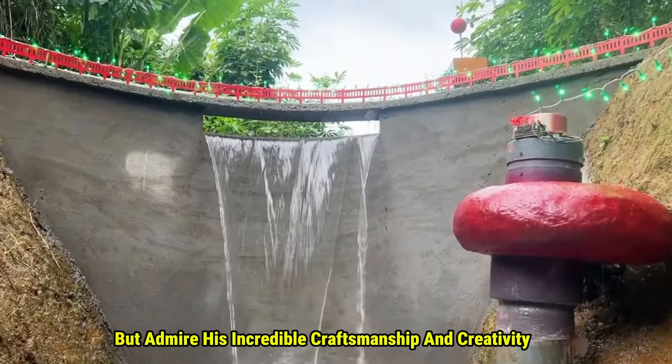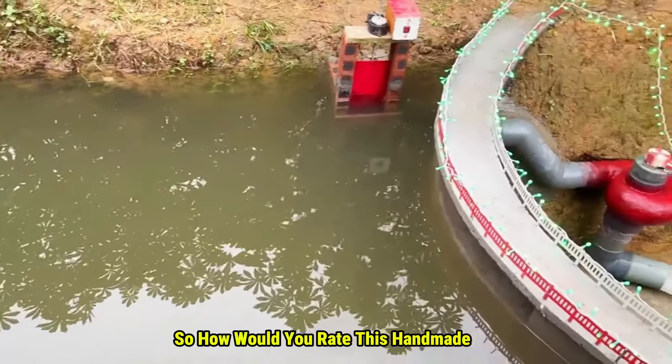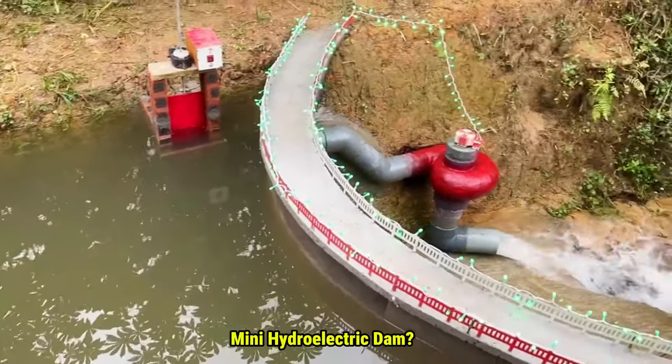You can't help but admire his incredible craftsmanship and creativity. So, how would you rate this handmade mini hydroelectric dam?